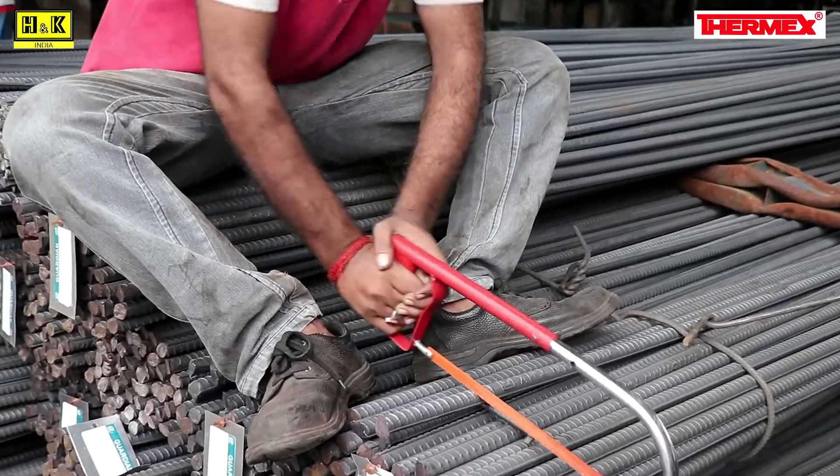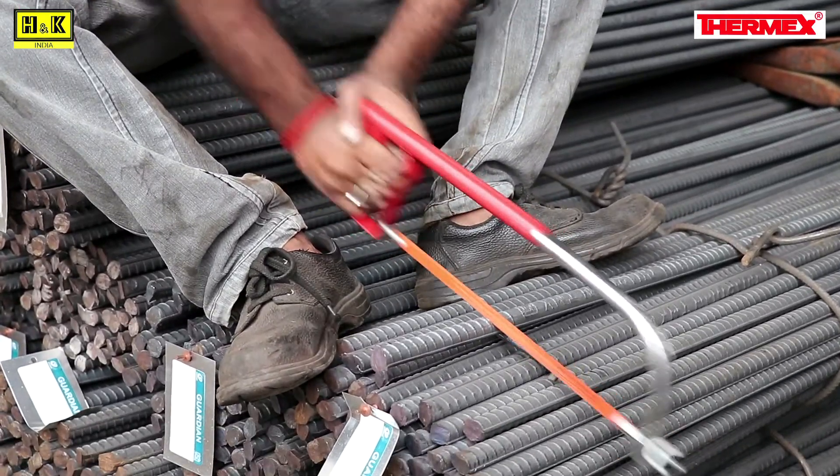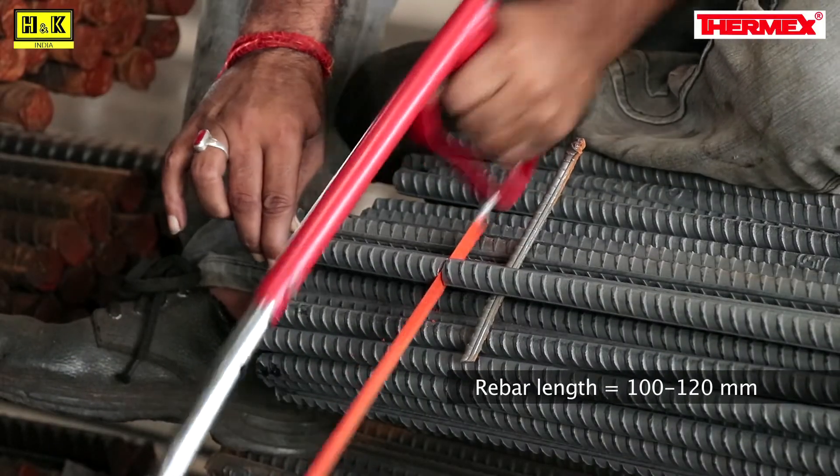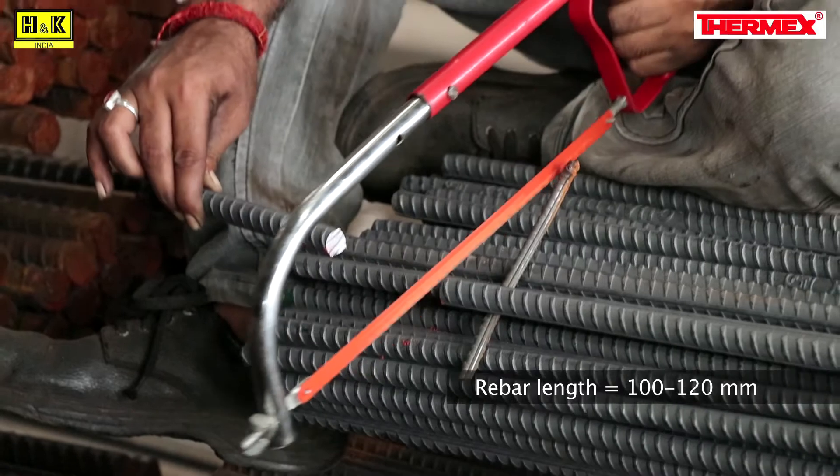The first step is sample cutting. Randomly select some rebar samples and cut each sample with a hand hack saw. The length of the rebar for testing should be between 100 to 120 mm.